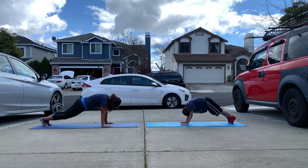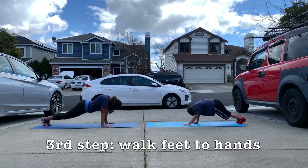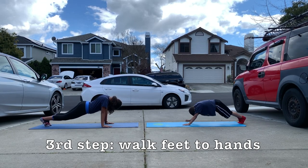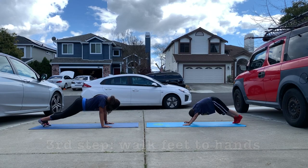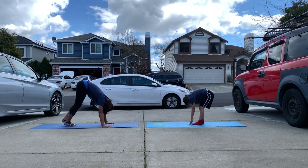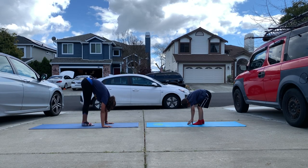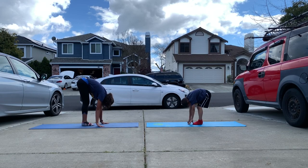From here, they're gonna walk their feet to their hands without bending their legs and without moving their hands, shooting their bottom straight in the sky, inching their way in, making sure legs are not bent. As you can see, Emma on the left side has her leg straight; Romeo bent his knees a little bit, but that's perfectly fine given the age.